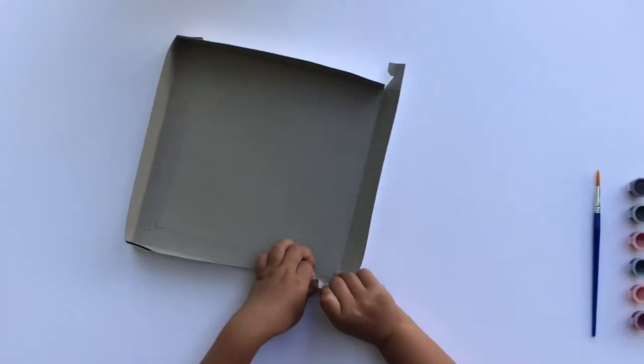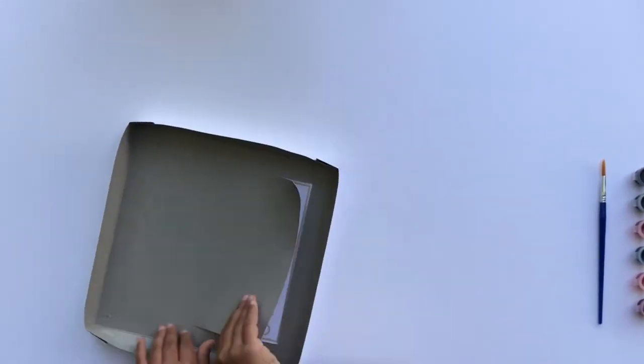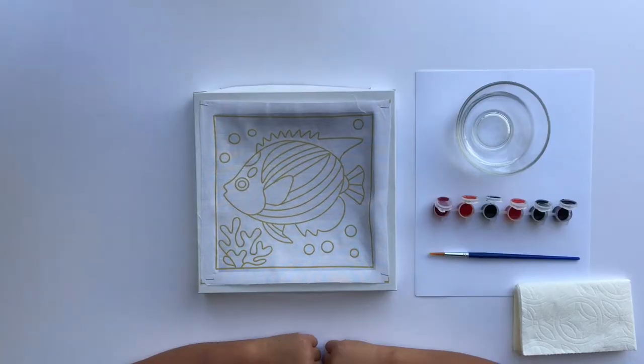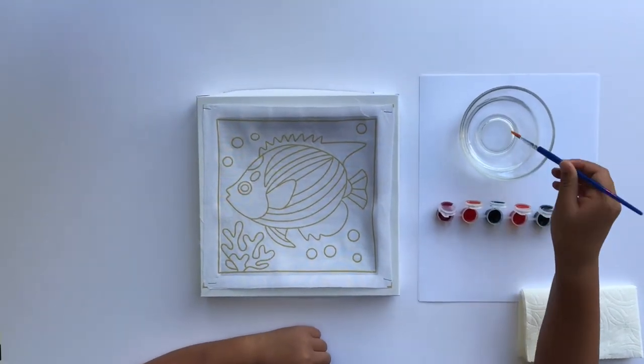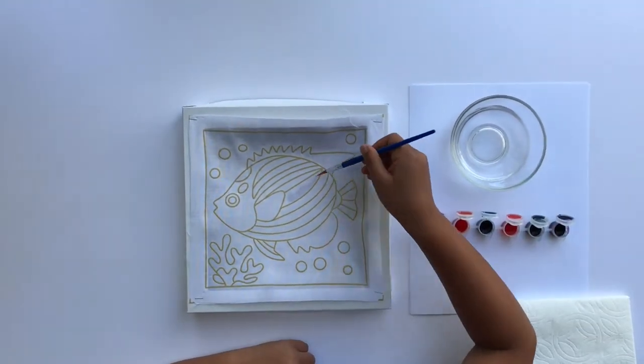Before you begin painting, make an elevated box frame. Just fold the sides to make a box. Next, tear the perforated center of the box. For this activity, you'll also need a cup of water and a napkin or cloth to clean your brush in between colors.